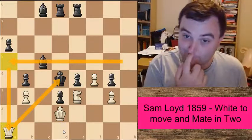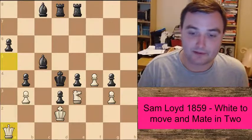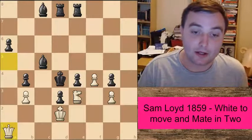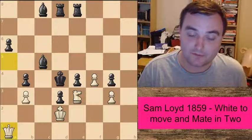So that's a very, very nice puzzle. I really like this one — it really emphasizes the Zugzwang and the weakness of the last move idea. I hope you enjoyed this one. If you like what you see, check out some of my other videos on my channel.